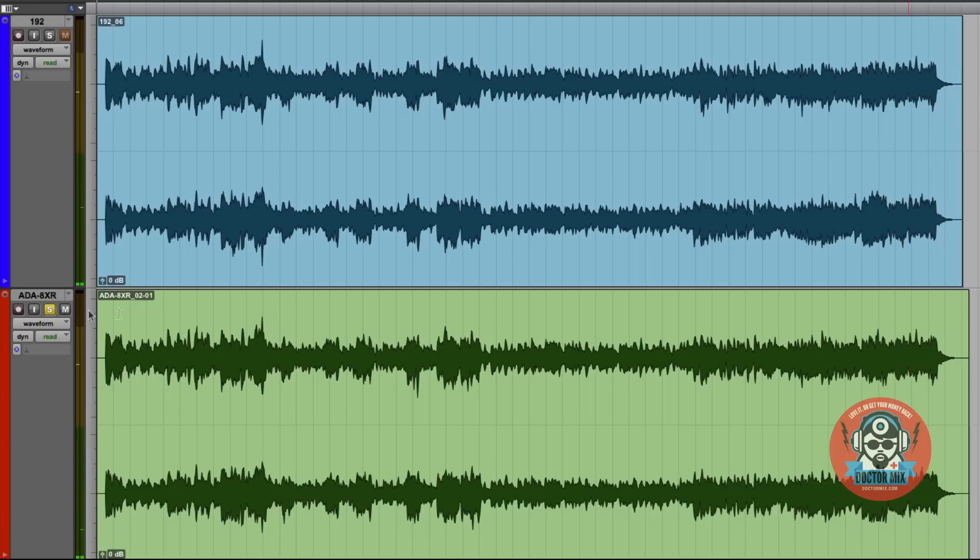Wow, pretty amazing. Yes, there is a huge difference, in fact. The double bass on the 192 is a bit muddy, especially because of that generous reverb, plus it's double bass anyway. But on the ADA, it has a lot more definition, and it also has better stereo imaging, definitely.